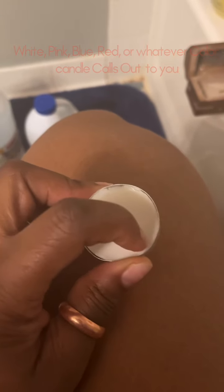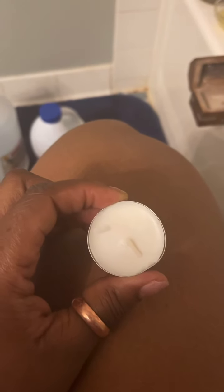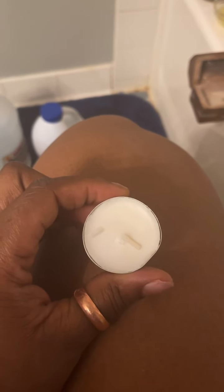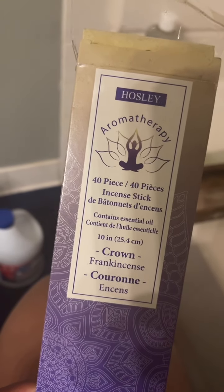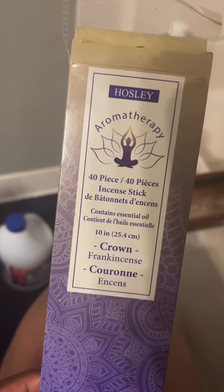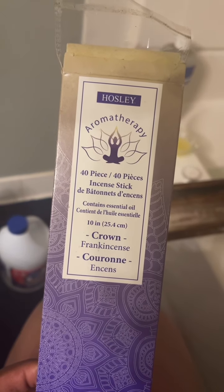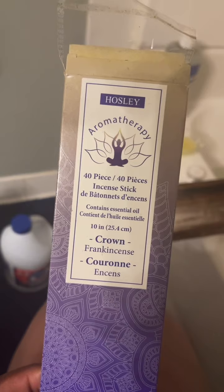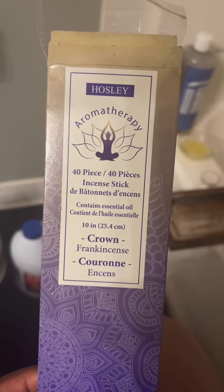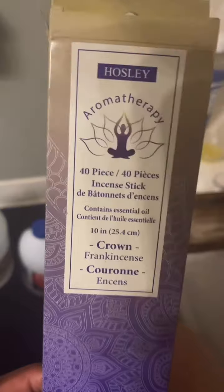I have this small white candle that I'm gonna burn during my bath and set my intentions, and allow the spirit world to do what it's gonna do. To further set the mood, I'm gonna burn this crown chakra incense from the Dollar Tree — frankincense. Frankincense is a very good resin to burn, whether in its natural form or incense form, to help cleanse energy as well.